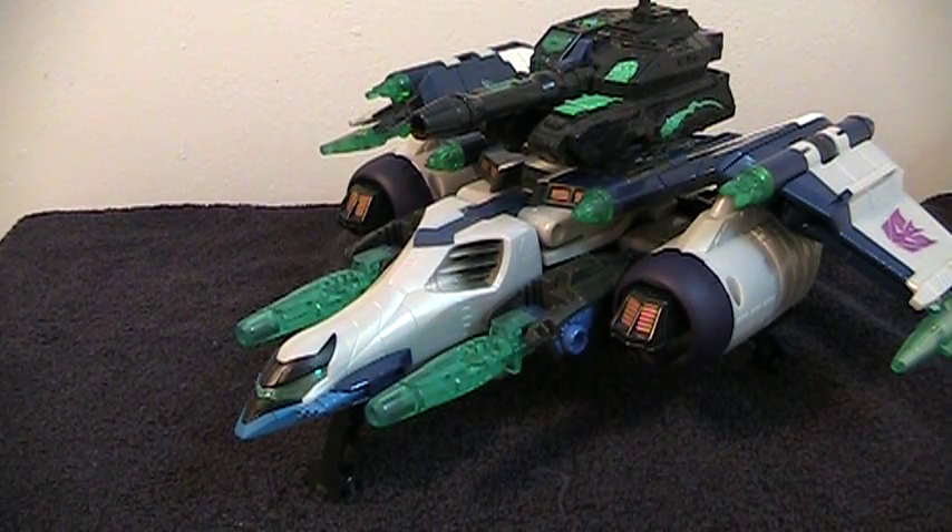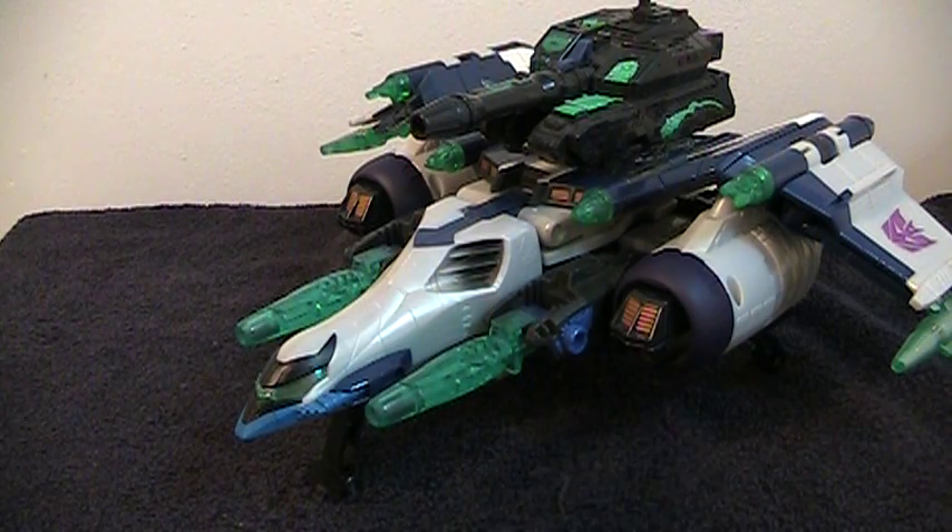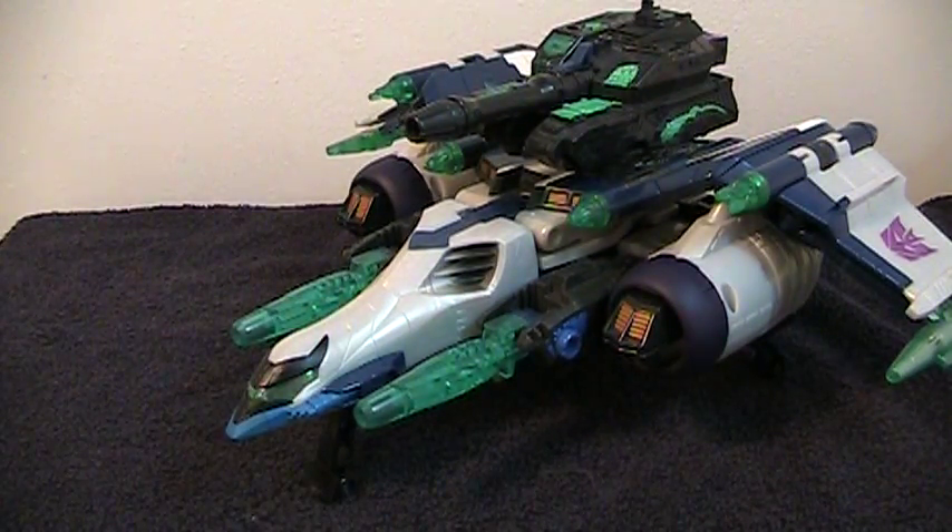This is the video review for Transformers Energon Leader Class Megatron. This figure is giant and heavy. Even on a towel he rolls really well, and on a non-carpet-like surface he rolls supremely well. Push him and he will fly.